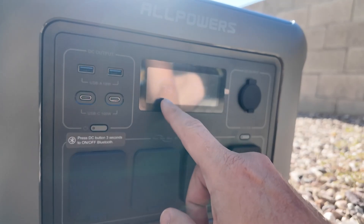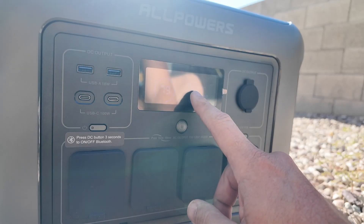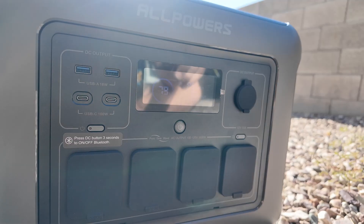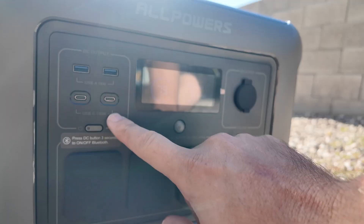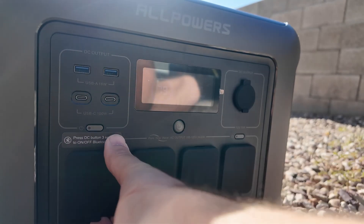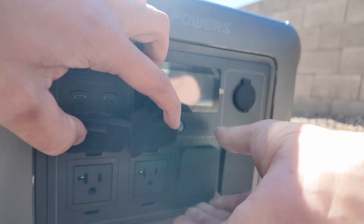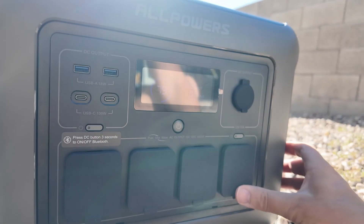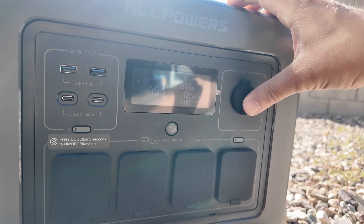The unit came from the factory at 79% charge. With the MPPT and current sun conditions, we were up to 187 watts for a second and now we're at 85 watts input. While we're charging, let me walk you around the front. We've got two USB-A ports good for 18 watts, two USB-C ports good for 100 watts, a built-in Bluetooth app, four 20-amp AC sockets for 120 volts AC, and a cigarette lighter plug at 12 volts, 10 amps.